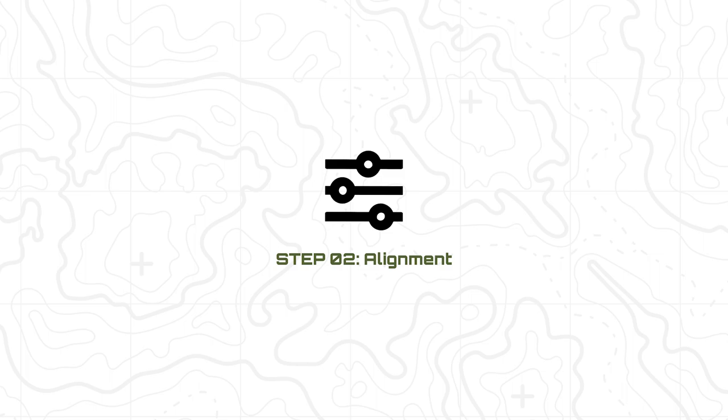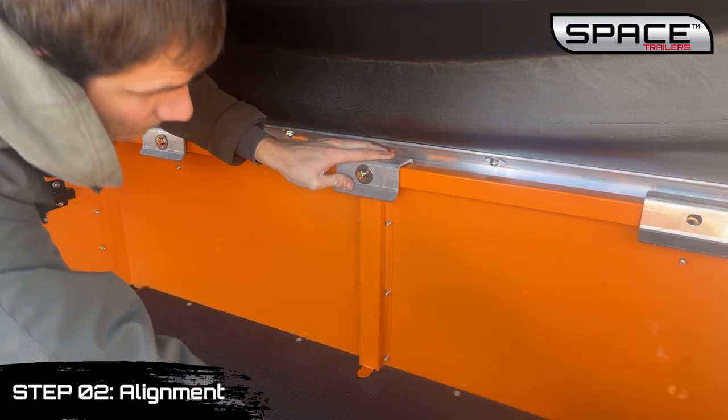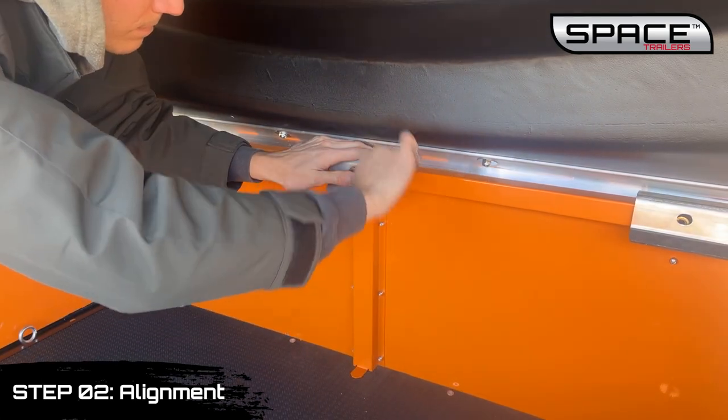Step 2 is alignment. Align the bolt holes in the hinge with the bolt holes in the box. Install and tighten the three hinge mounting bolts.